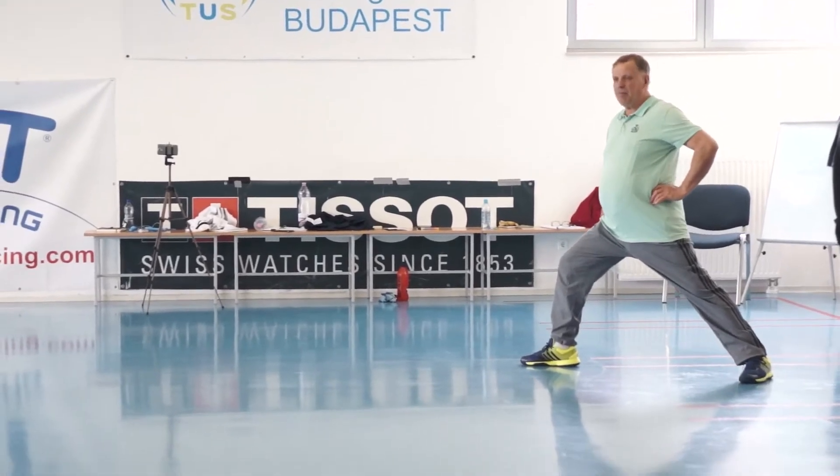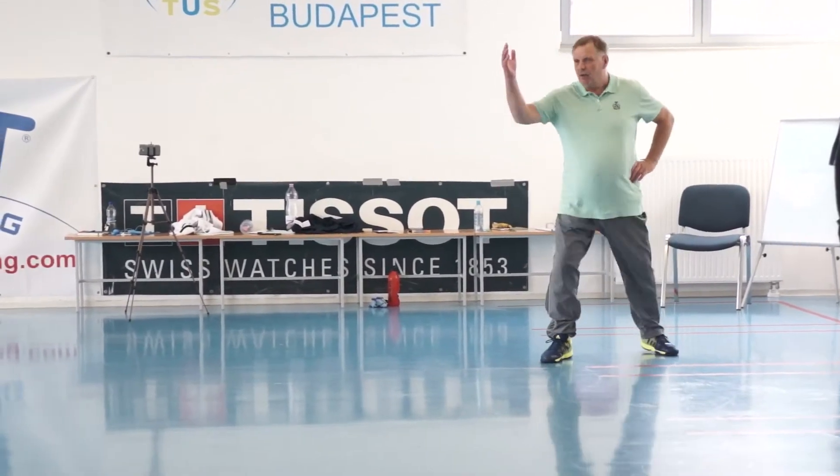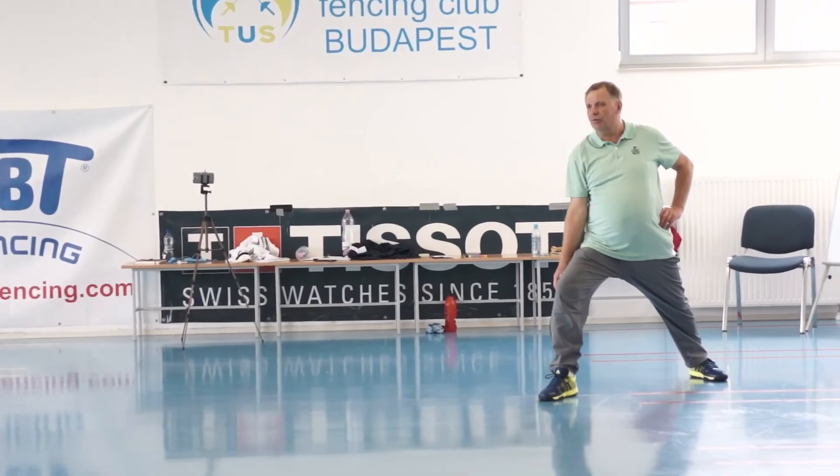Put your back hand to your back hip. And allow the front arm to hang outside of the front thigh.